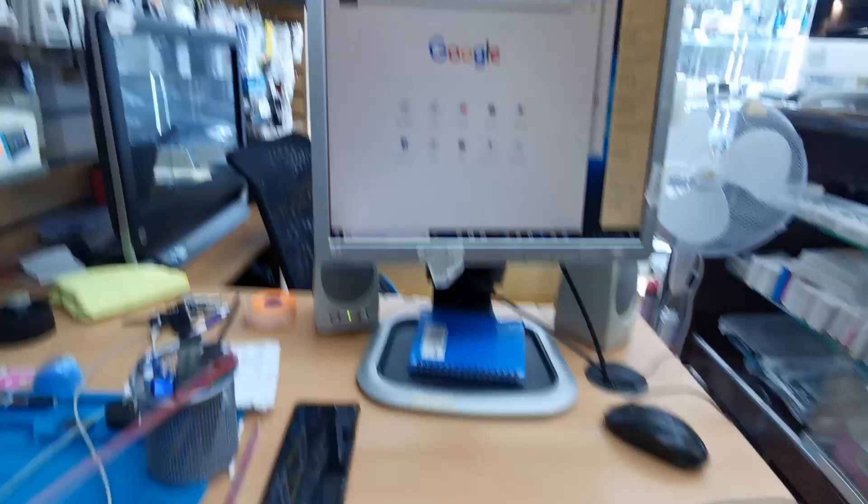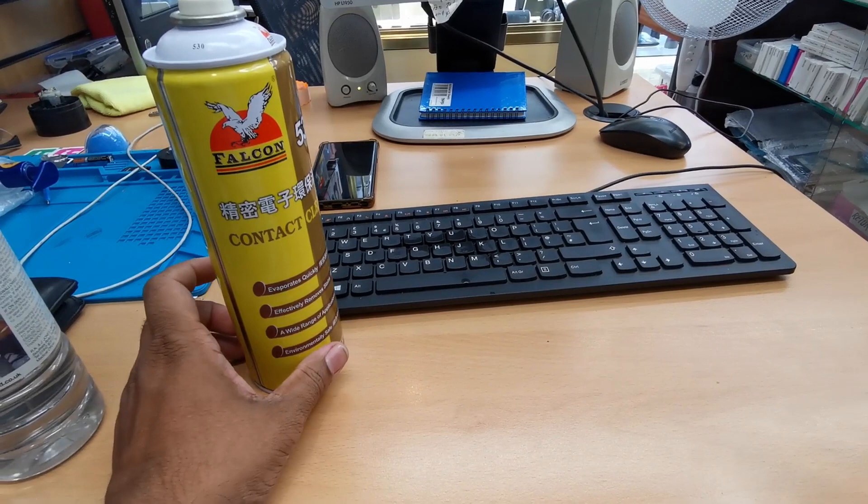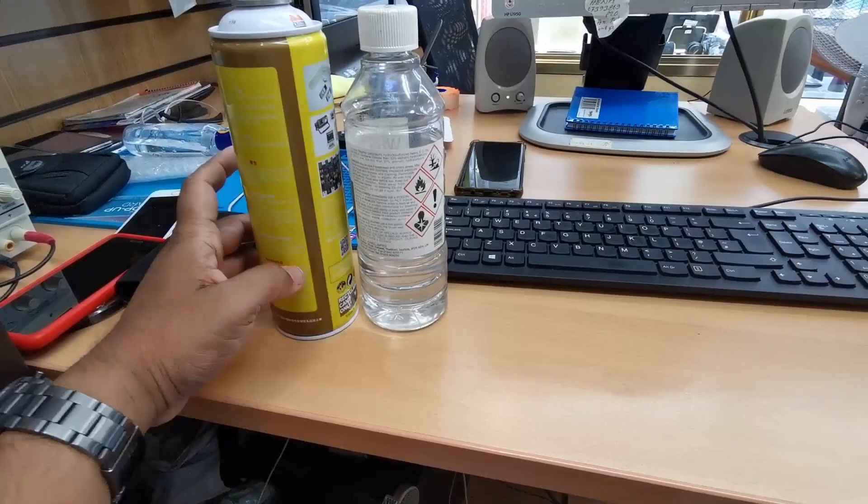We need two kinds of cleaner. One is this — it's called PCB cleaner, which is for the motherboard and stuff. This is safe; nothing is going to be short-circuited. Let's open it up and see how we can fix it.